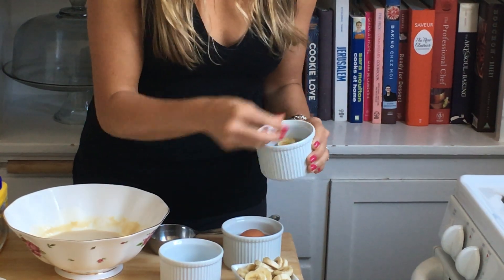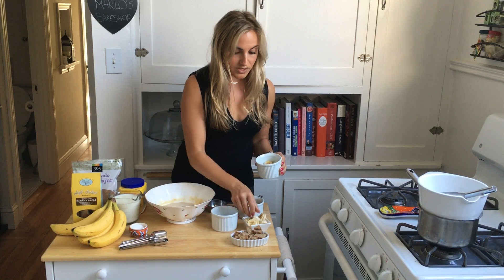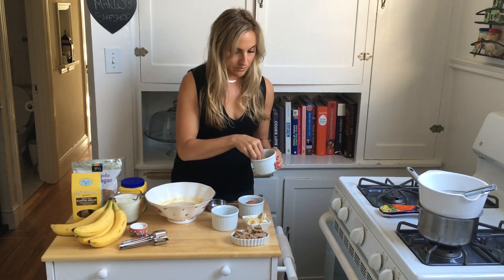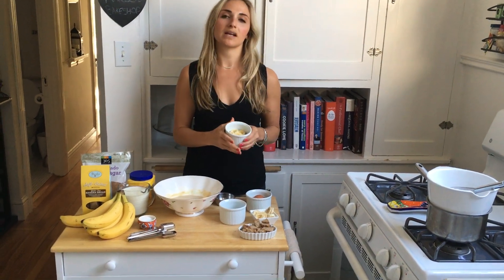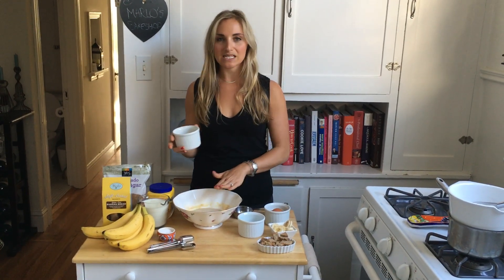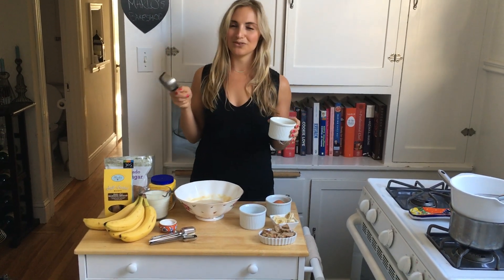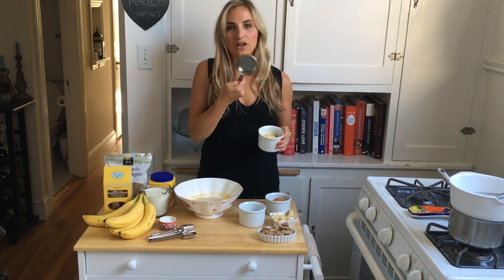Once you've got that nice base layer of cookies, layer the bananas on top. Our pudding has cooled and set in the refrigerator for about an hour. We put saran wrap directly on it while it set — that keeps it from forming that pudding skin, which some people love, but if you don't like it just press the saran wrap down and let it set. Then we're going to take about a half cup of pudding using a dry measuring cup to make it easy.